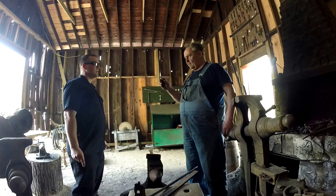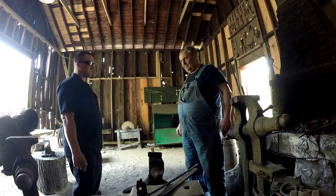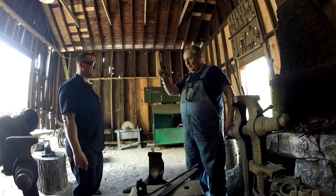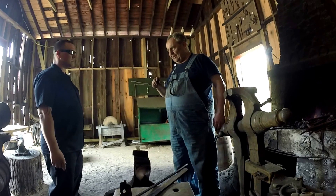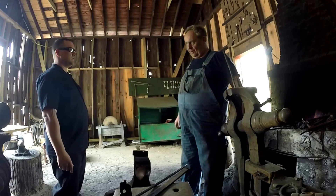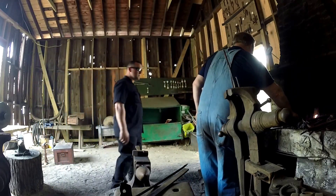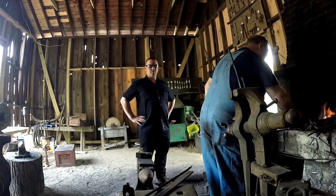You want to forge the handle parts separate from the blade part into a partition — meaning there's a space where you separate the handle from the blade of the knife. I do the handle first. I use the edge of the anvil to make the partition, which you'll see in a minute.